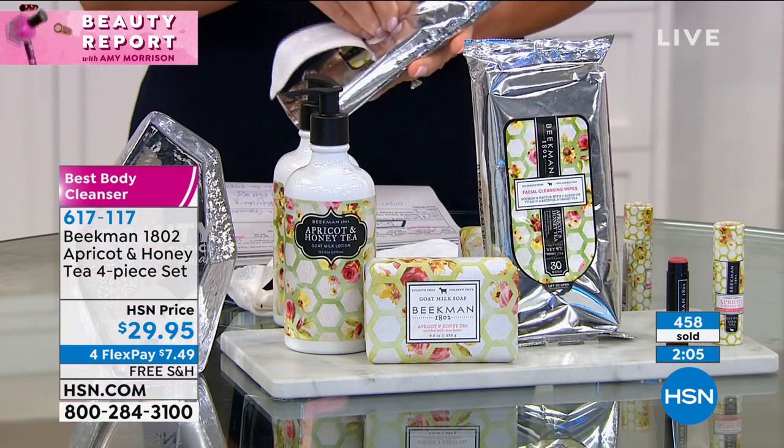Great for facial cleansing, amazing during the day to refresh your whole body. The wipes, the lotion, the soap, the lip balm — all of it in one bundle — it feels like an anniversary bundle. The number one selling product in the entire line: the soaps. Number two: the body cream. Number three: the face wipes. So if you're brand new to Beekman, this is a great set — you're getting the top three bestsellers. All with the goat milk difference, HSN clean beauty: no nasty ingredients, never tested on animals, everything made in America.